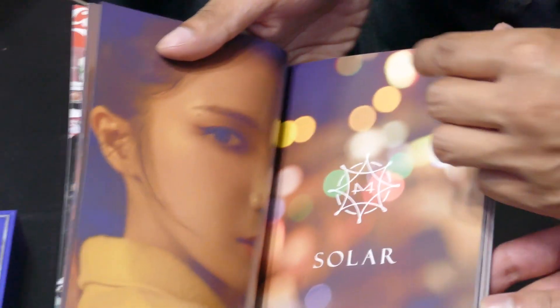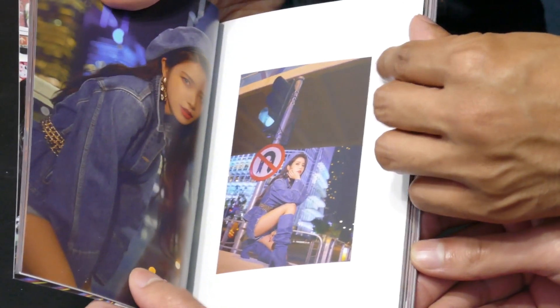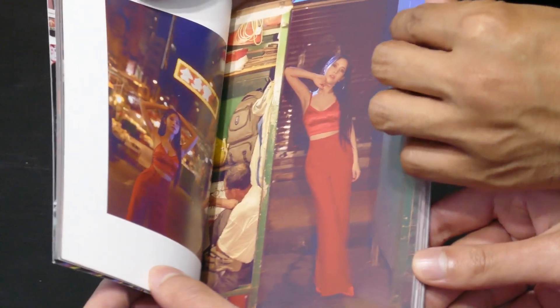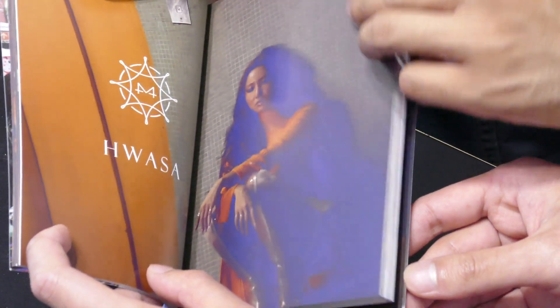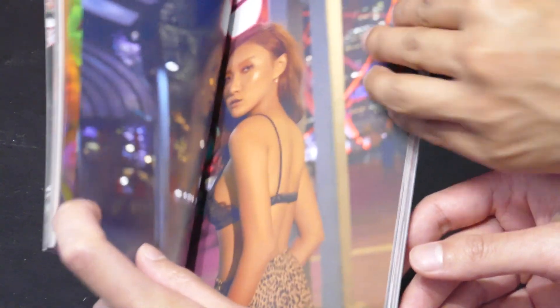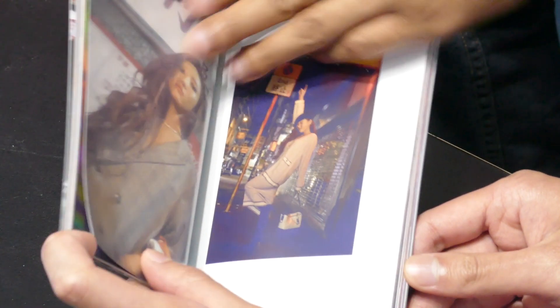I'm glad they won the best vocal. Solar — yeah, she's my bias. That's a cool name. She's cool, she's the lead singer. They all can actually sing in this group to be honest. Try to pronounce that — I could never pronounce that. Hwasa. She's cool. She got soul, man. They all got soul.